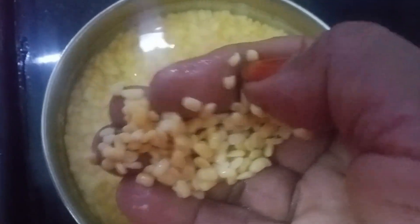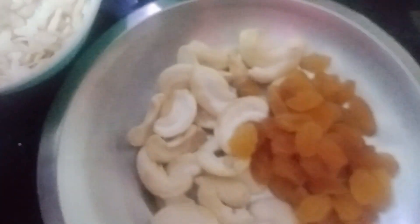We will give you 4 cups of water for a cup. We will add 2 cups of water.